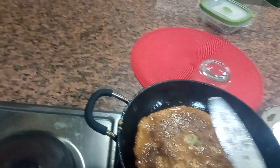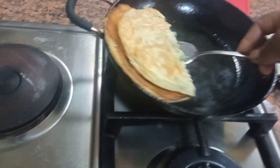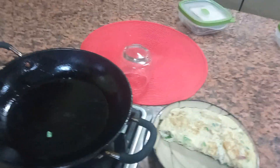Just using the chopper to prepare the ingredients.